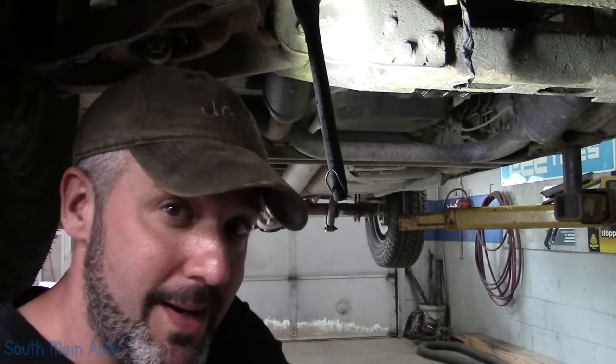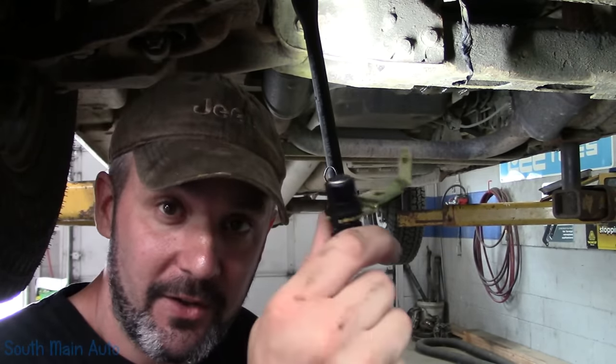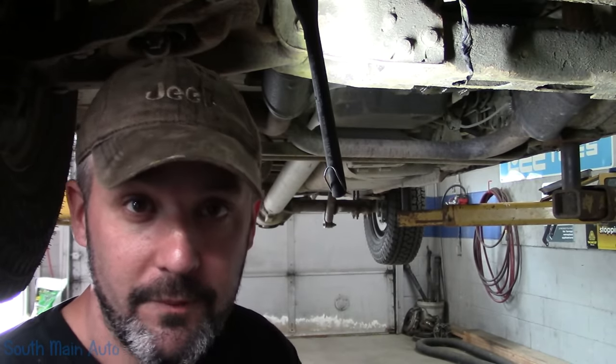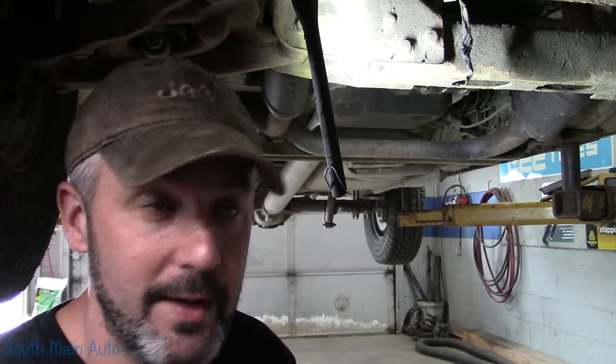Hey there, viewers, and welcome back to another Quick Tip Tuesday on a Thursday. Working on an '07 Chevrolet. The crank sensor is bad and the connector. The vehicle got towed in as an intermittent stall — no start, no engine light. However, there is a P0335 crank sensor code stored in it.